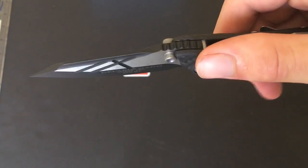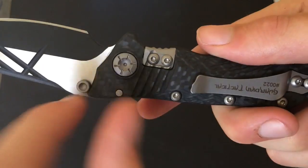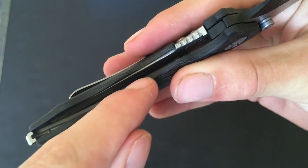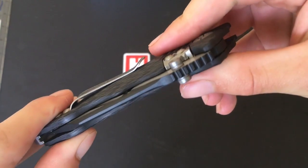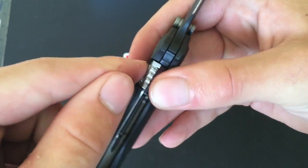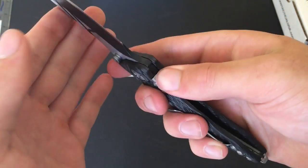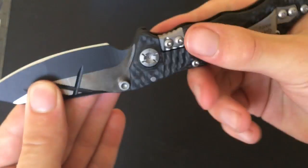Moving on to the handle itself, we've got a liner lock mechanism in here. You can see there's a liner just in there — push that bit out, close up nice and tight, open it back up. What's really nice about this system is it doesn't leave any play, less to go wrong, and it's nice and secure.